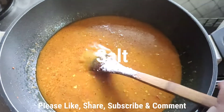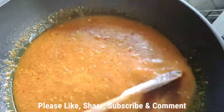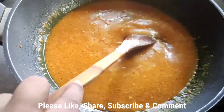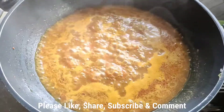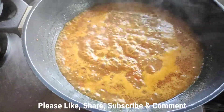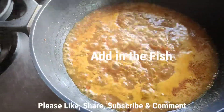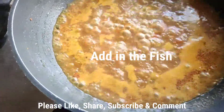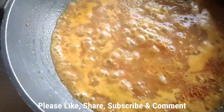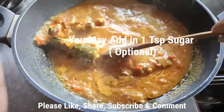Waiting for it to boil, and then I'll add my fish. My curry is boiling very well, blending with all the spices. Now I'm adding in my fish and I'm going to boil it for some time.